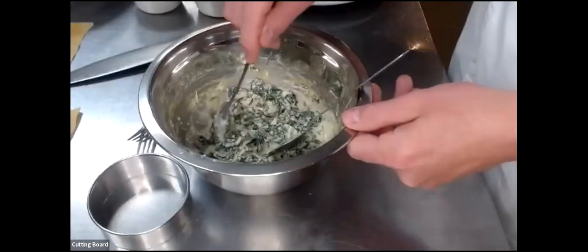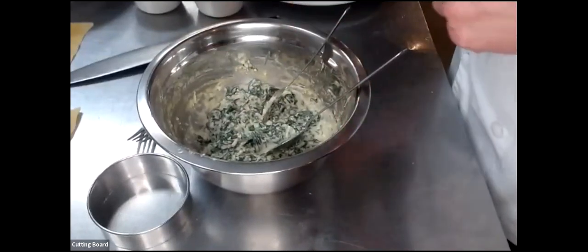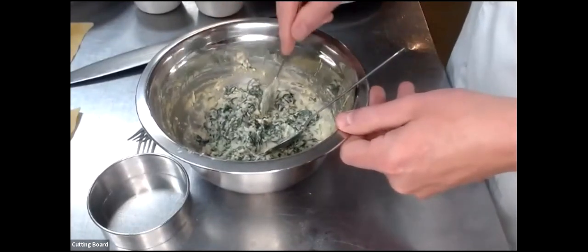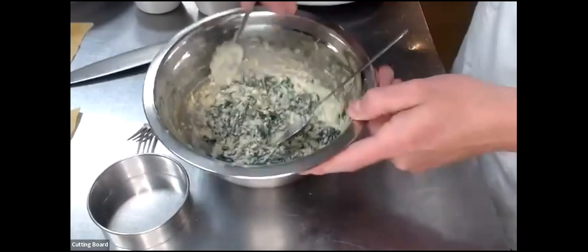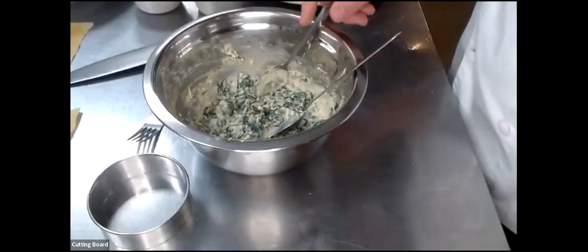So we have our creme fraiche with the liquid squeezed out, then we have our grated Parmesan. From there, we have spinach and garlic. I sautéed some garlic, got a little bit of golden brown on it, added it in. Then the spinach — very important — we take it in boiling water for about 30 seconds until it turns bright green and then run it under cold water. That's called blanching.